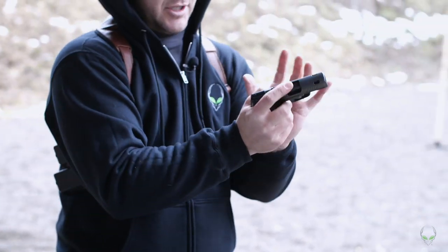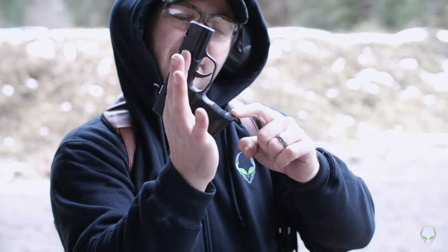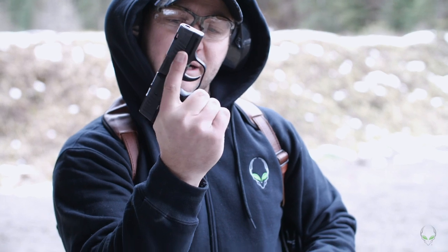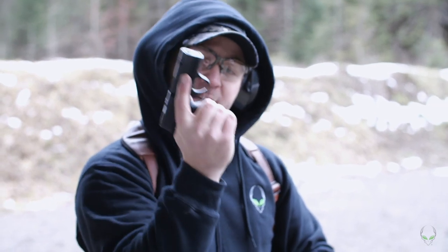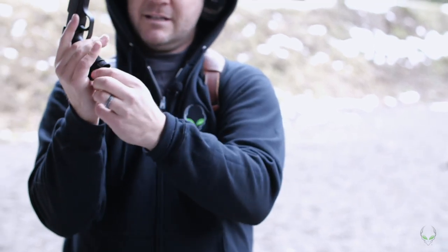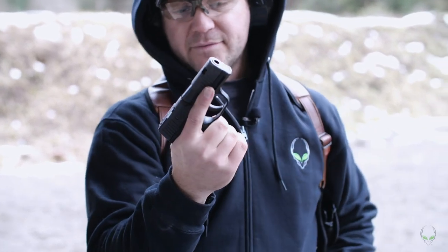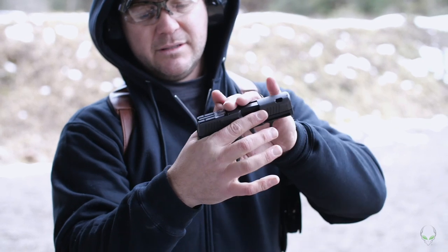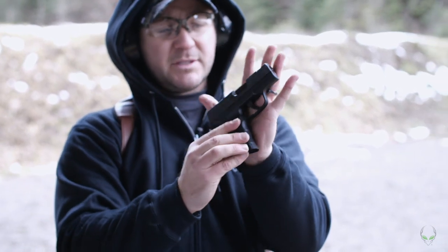The SAS comes with the 10-round magazine — it's a little smaller. There's a little extended plate on there. I can still get my pinky on there quite a bit — not fully, but it works. The only thing is getting that mag in if the pinky gets in the way. Overall it's still pretty sweet. That's 10 rounds and that's super tiny.